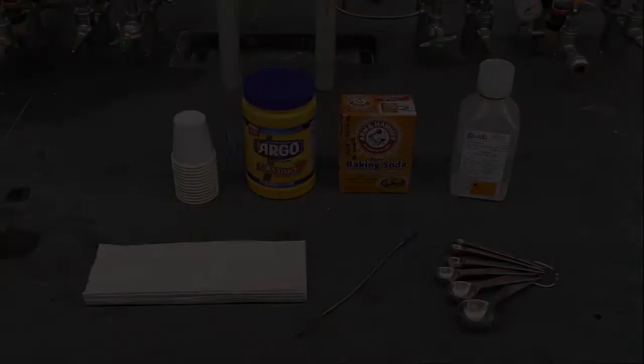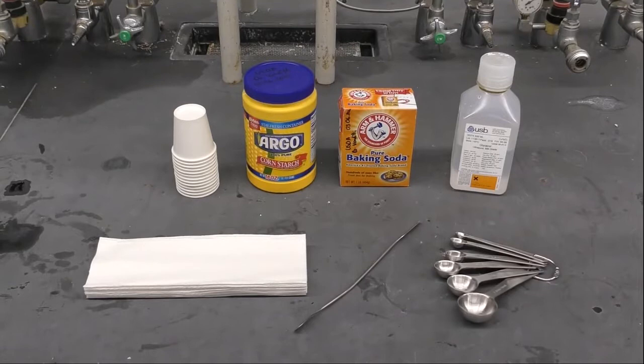I have laid out all the ingredients required for the lab activity right here. As you can see: cornstarch, baking powder, glycerol, and water. Additionally, a few items to perform the experiments, such as paper cups, a stirring device, and measuring spoons.